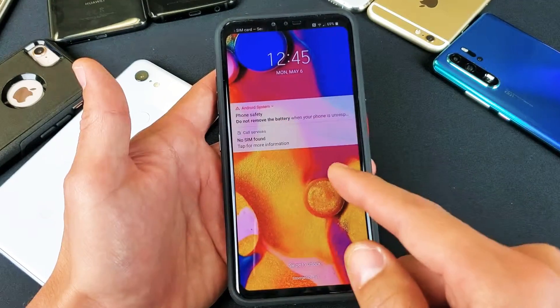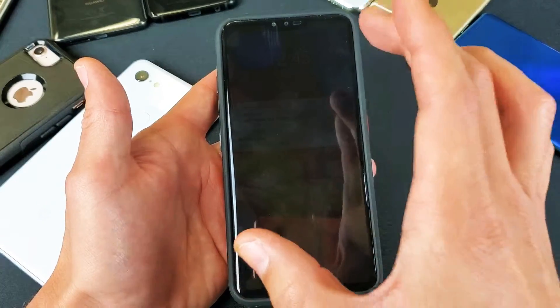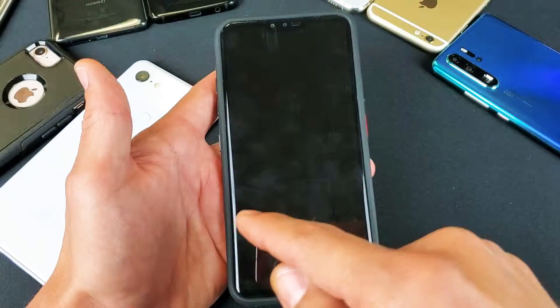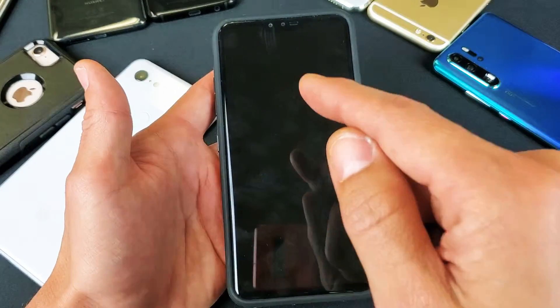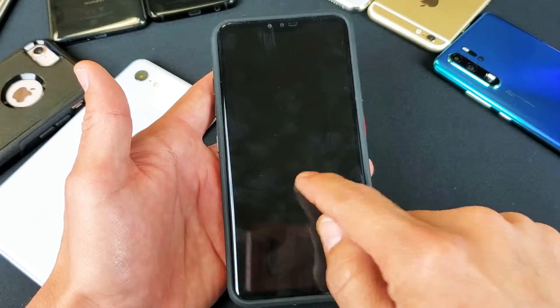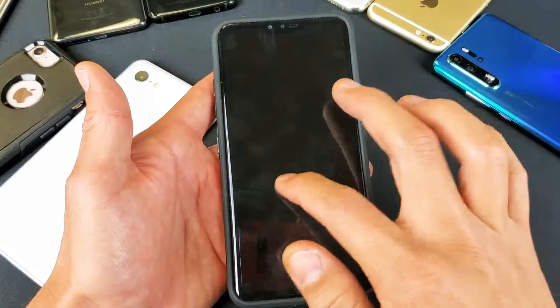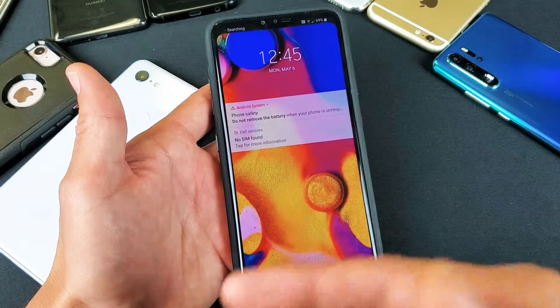Remember guys: if you forget the password, once you do the factory reset and start going through the process, if you had a Gmail account synced before you did the factory reset, it's gonna ask you for that particular email address. You have to know that email address as well as the password to continue setup — that's basically just a security measure in case somebody steals your phone so they won't be able to use it.